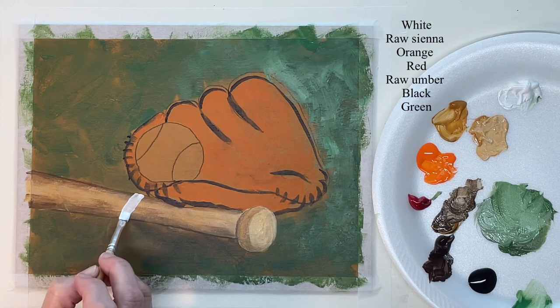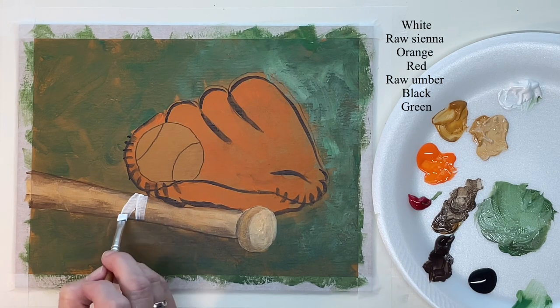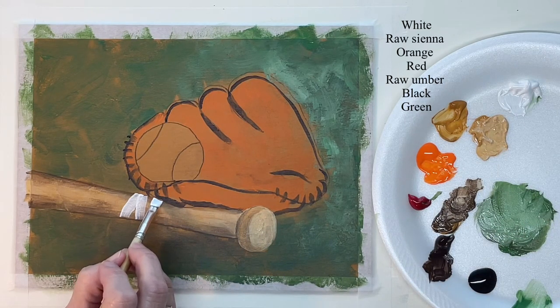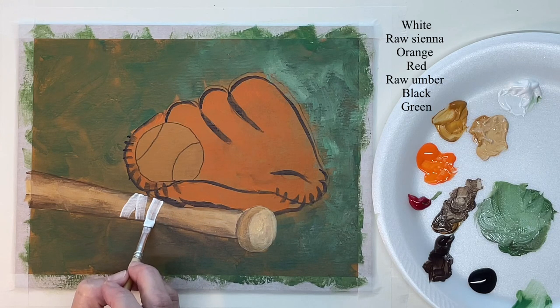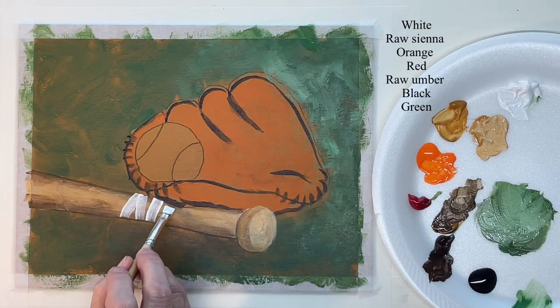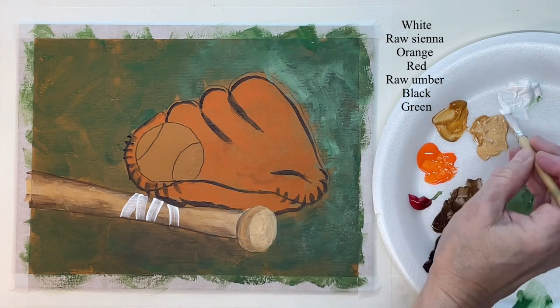Now I'm putting my tape on the bat where they wrapped it in tape for a better grip. This is just plain white, and once it dries I'll come back and do other things to it, but I just want to get this tape in there.